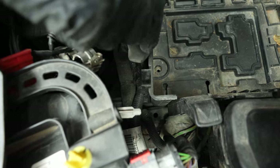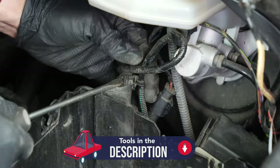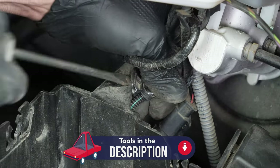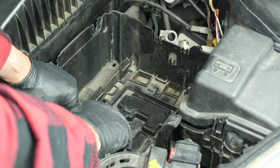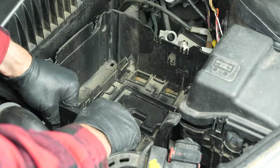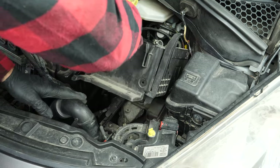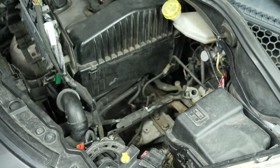Using a flatted screwdriver, unclip the electrical sheaths from their housings.